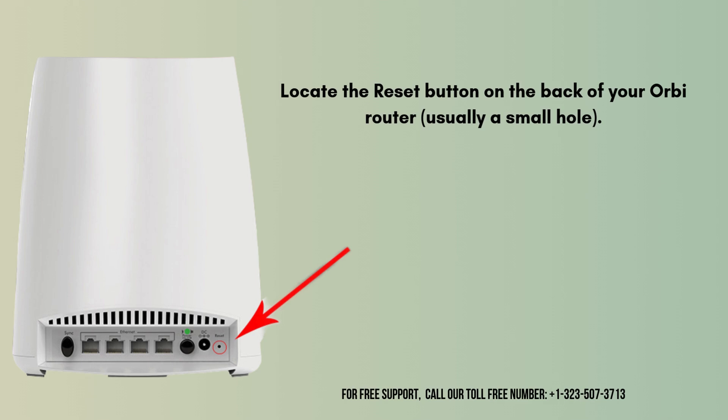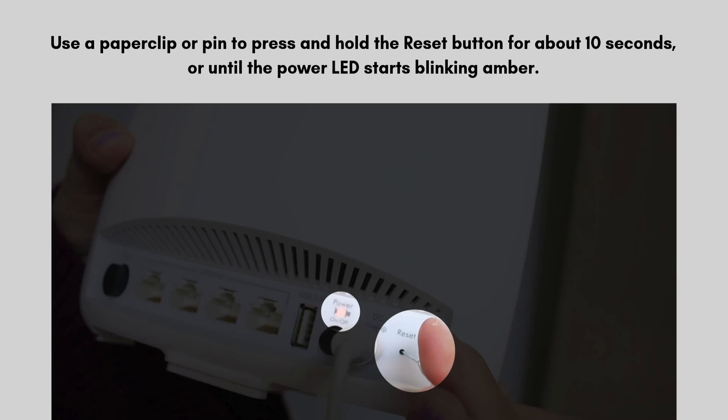So let's start the reset process. Locate the reset button on the back of your Orbi router — usually a small hole. Now take a sharp paper pin or paper clip. Use the paper clip or pin to press and hold the reset button for about 10 seconds, or until the power LED starts blinking amber.